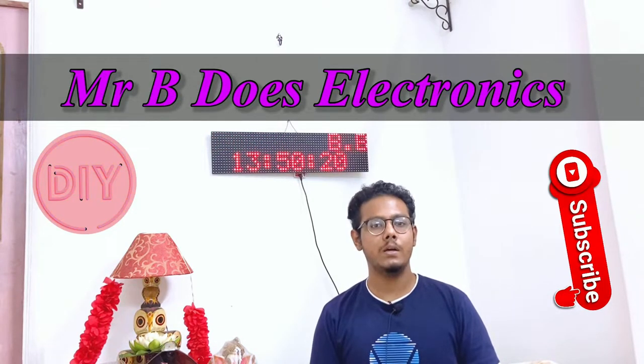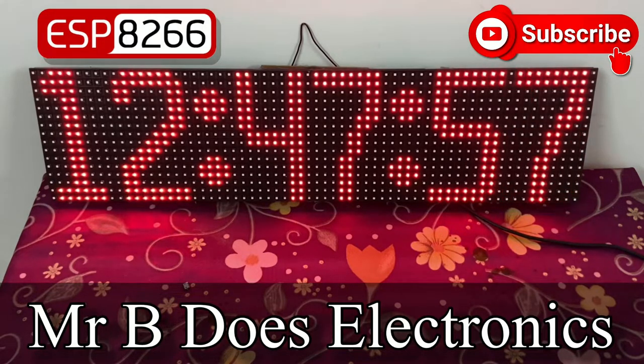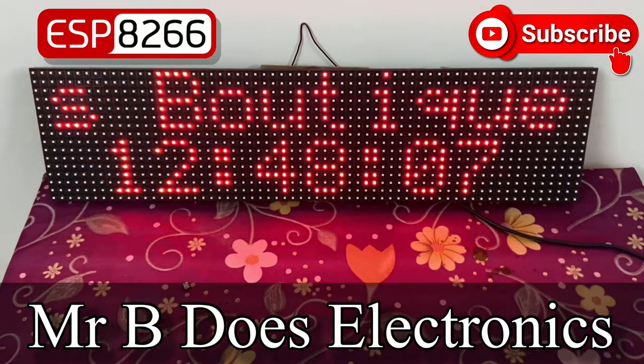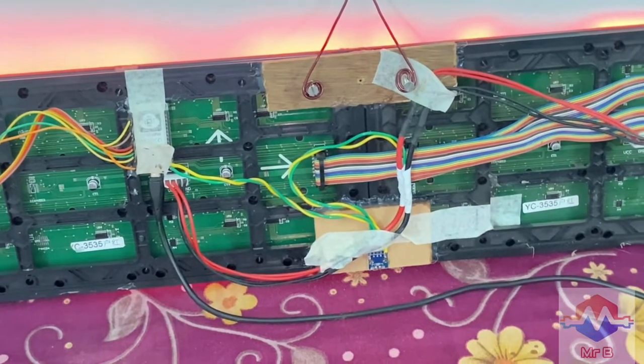The link to the circuit diagram as well as the code will be given in the description as usual. So this is the dual P10 LED board clock and message board which is powered by an ESP8266. I won't be getting into too much detail on the connections because I've already done a similar video for a message board using these same two panels. As you can see, you can replace the upper alphabetic scrolling message with any message of your own, so it is a time and message board.